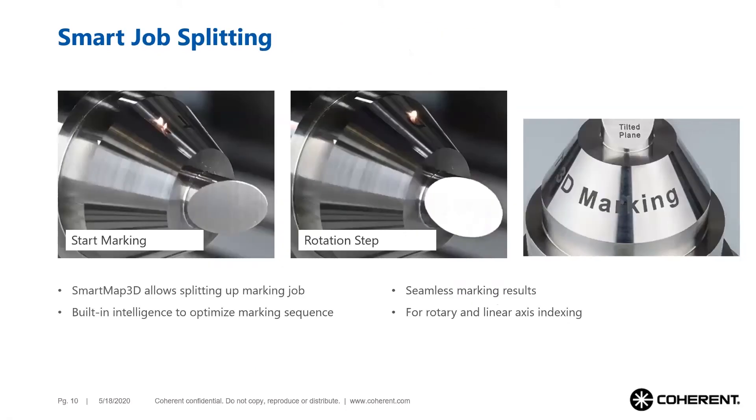These images show the marking of a cone. First, the text is partially marked, then the rotary axis moves the object and the laser marker continues. These complex marking sequences are all calculated and controlled automatically by Smart Map 3D technology.